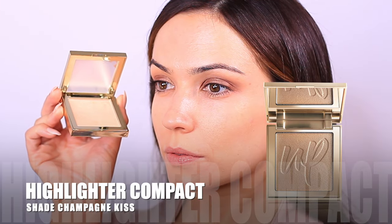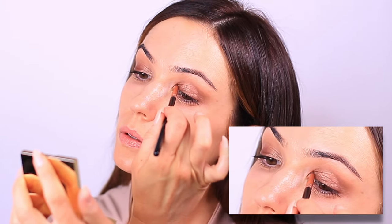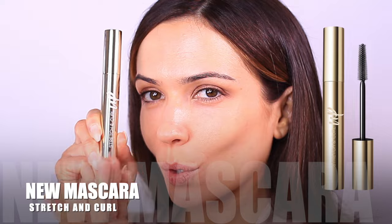Next I'm going to apply a highlighter to the inner corner of the eyes. This is optional, but I always like adding just a little touch of lightness to the eyes to brighten them up — it also brings out your eye color as well.